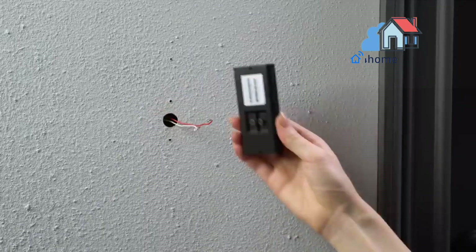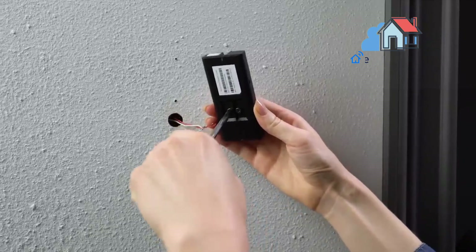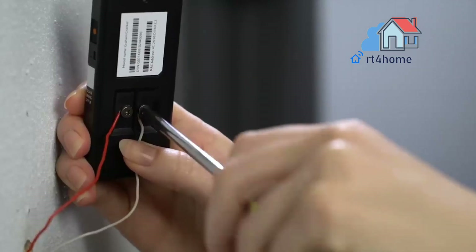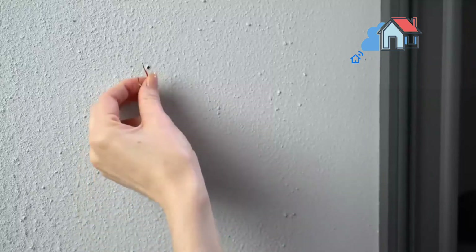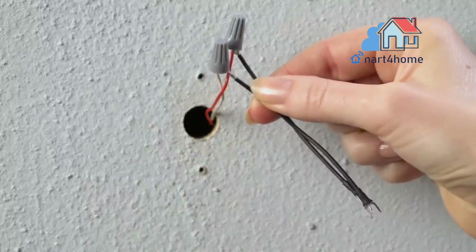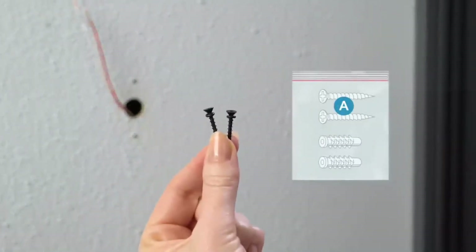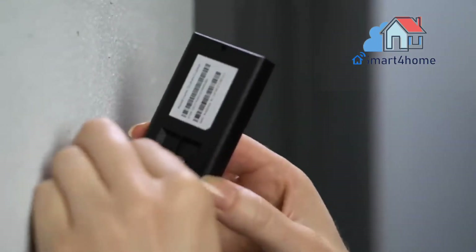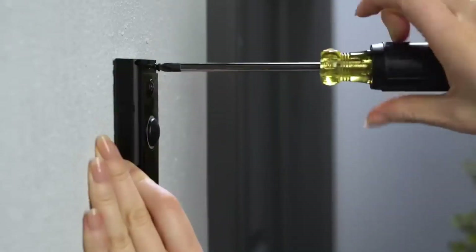Mark the screw holes. Using your video doorbell wired as a template, mark the location of the two mounting holes on the wall. Install the anchors — optional. On stucco, brick, or concrete, use a 1-quarter inch (6 millimeter) masonry bit to drill holes in your wall, then insert the included wall anchors. Connect the doorbell wires. Loop one doorbell wire around each of the screw terminals on the rear of your video doorbell wired, then tighten the terminals to secure.